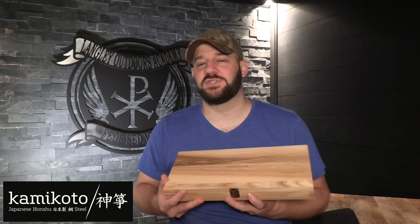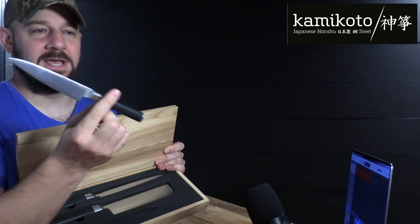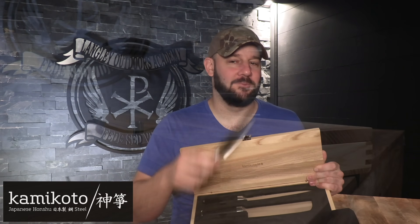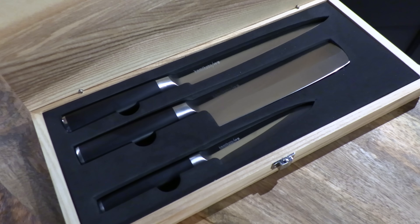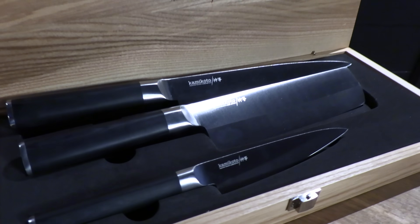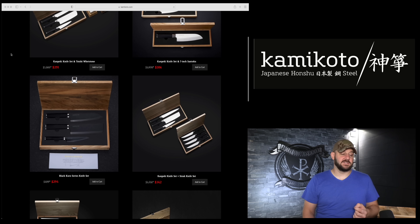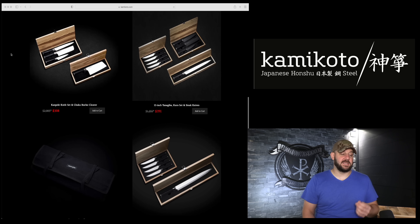The sponsor for this episode is Kami Koto knives. Knives are a little outside of our realm, but every second-amendment advocate needs to fuel their body, and to do that you need the right tool in the kitchen. These Kami Koto knives are legit — right out of the box, check out not only the exquisite design but the balance on that knife. The knives are made with high-quality Japanese steel using traditional techniques. Each knife is individually inspected and comes with a lifetime guarantee. They come in a heavy-duty ash wood box, making them a great present, and are used by Michelin star chefs all over the world. Kami Koto is offering my viewers an extra $50 off any purchase with discount code LANGLEY.